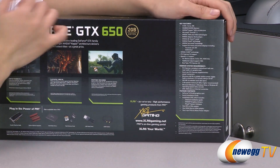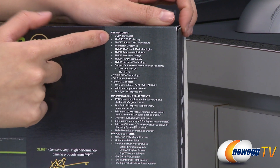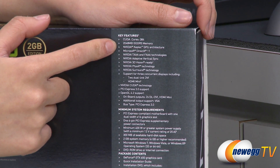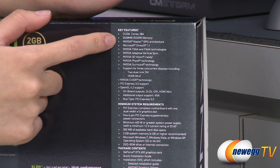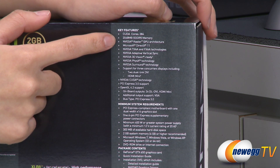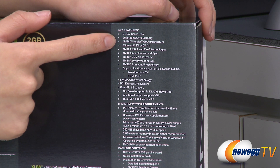Now for some features. This card comes with 384 CUDA cores and 2048 megabytes, or two gigabytes, of GDDR5 memory. It also comes with a 128-bit memory interface, 5000 megahertz memory frequency, and a core speed of 1058 megahertz.